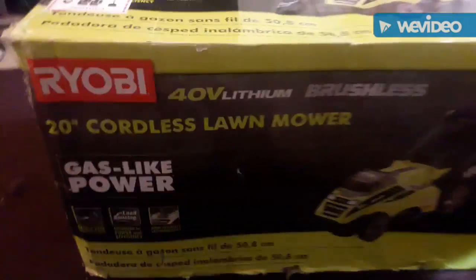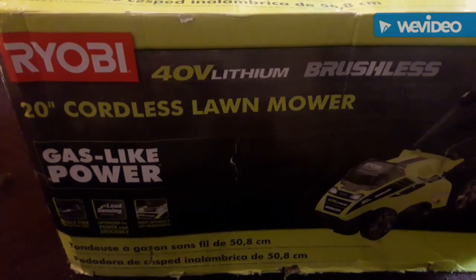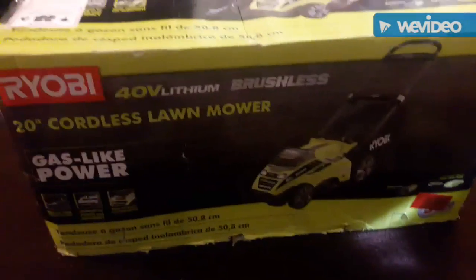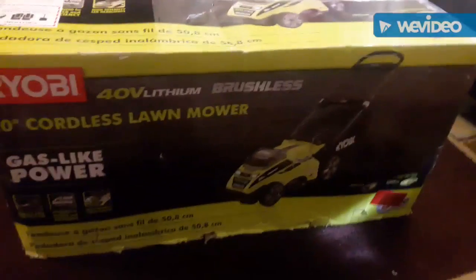I'm back again with some new stuff. This time I needed a new lawnmower. I've been looking at these battery operated lawnmowers for a while, been researching them, and they've been coming down in price, so I finally went ahead and got one.